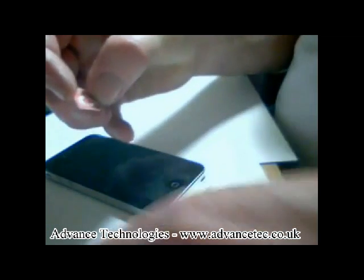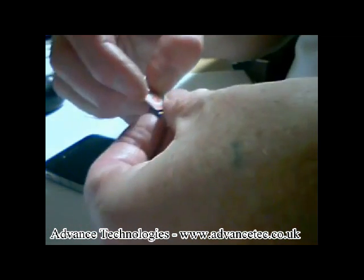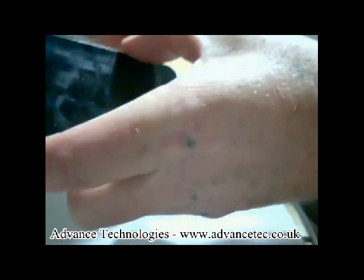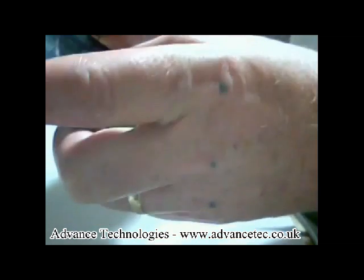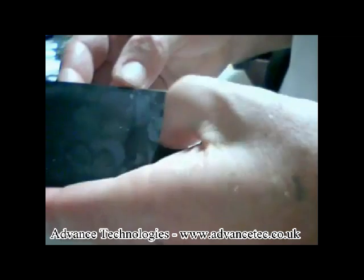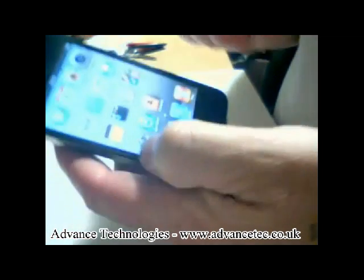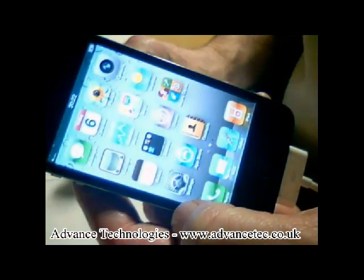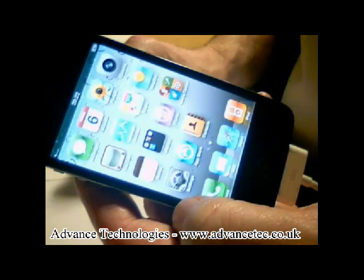So if we enter that on top of the Rebel SIM card, and if I enter that into the phone and push it in, then turn on the phone. Let me just unlock it. And you can see it's got no SIM but now you can see it's going off to find a network.